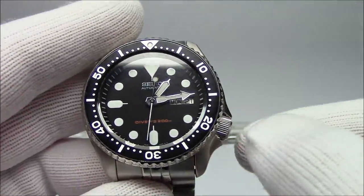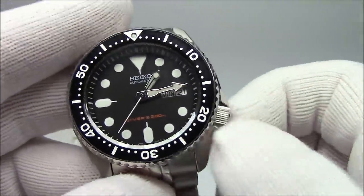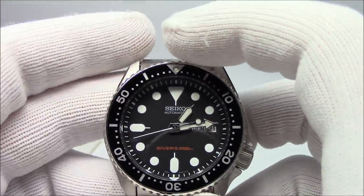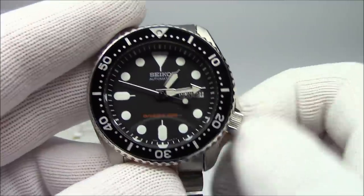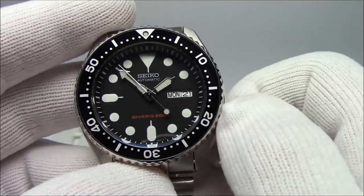You have a crown — the crown is this thing down here at the 4 o'clock position. Crowns on watches can be in a multitude of places: they can be at the 4, the 3, the 2. The old Seiko bullheads had them at the 12. You can have them Destro, which would be on the left.